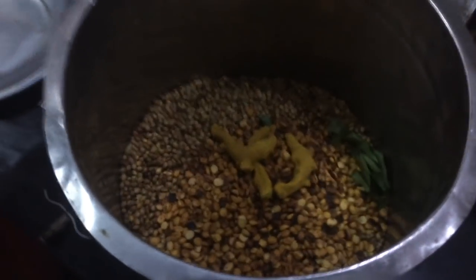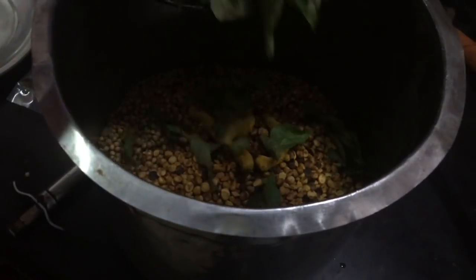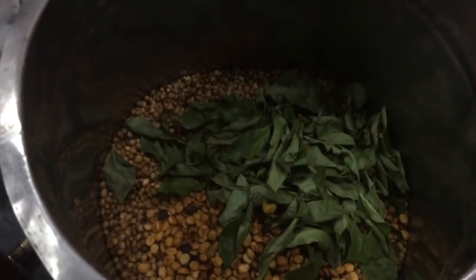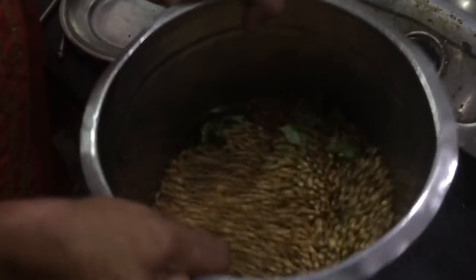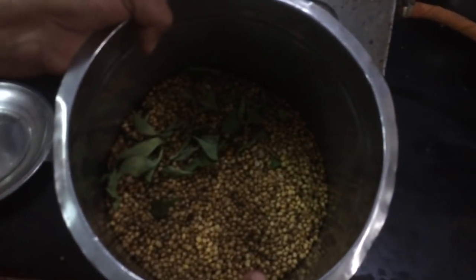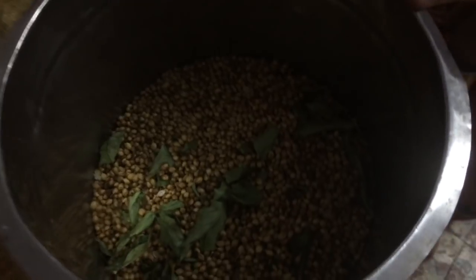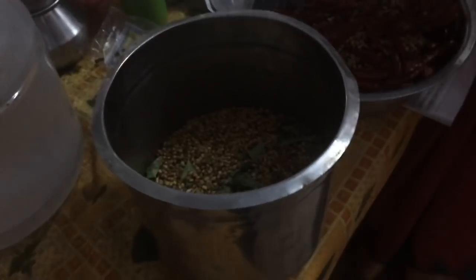You can mix it in. Now all the roasted ingredients have to be mixed together, so mix it together. You can get a very good smell. Add 1.5 kg of red chilies.